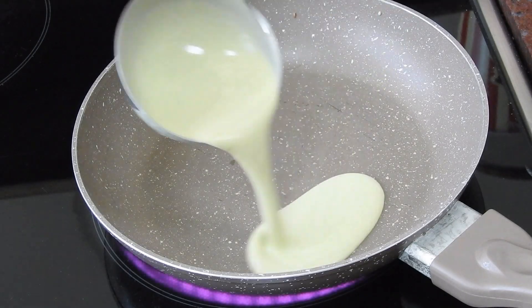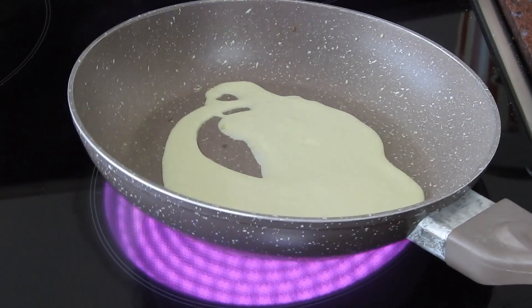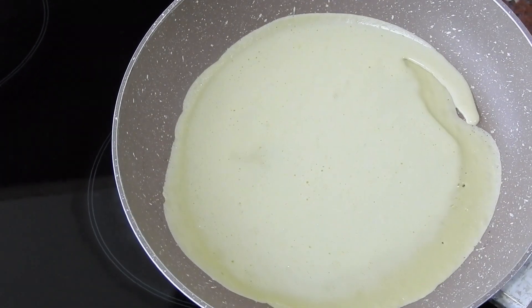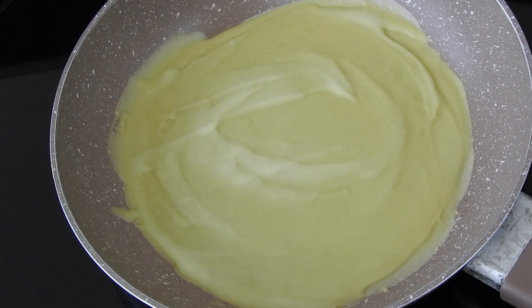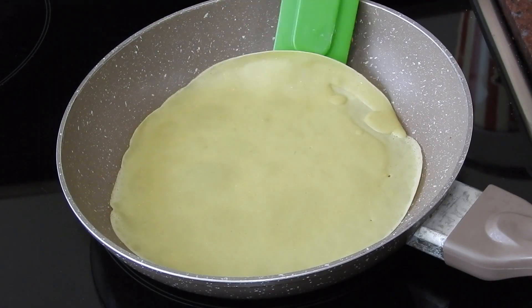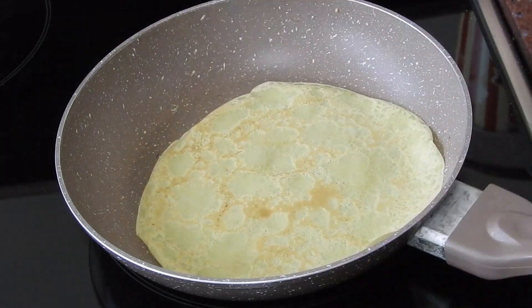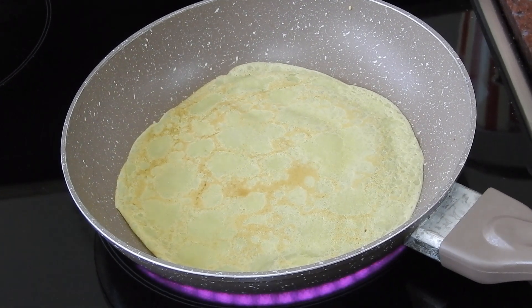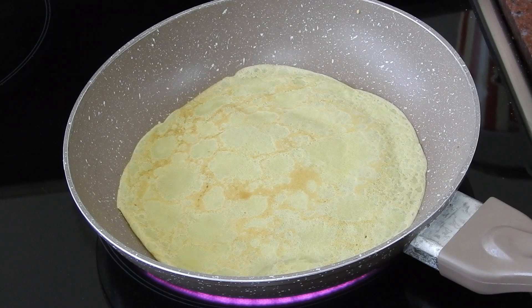Now it's time to make our crepes. In a medium sized non-stick pan at medium-high heat pour in around three tablespoons or an ice cream scoop's worth of batter. Place it on the heat and let the batter cook for one to two minutes. When you're ready to flip, unstick the edges and turn the crepe around. Cook for another 30 seconds and then remove the crepe from the heat. Repeat this process until you have no more batter left.